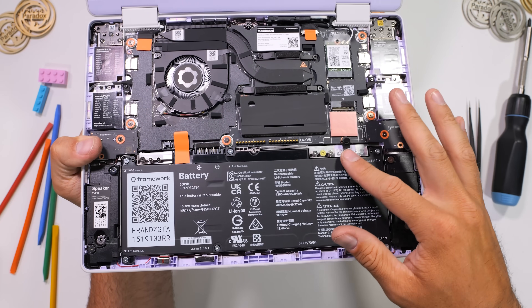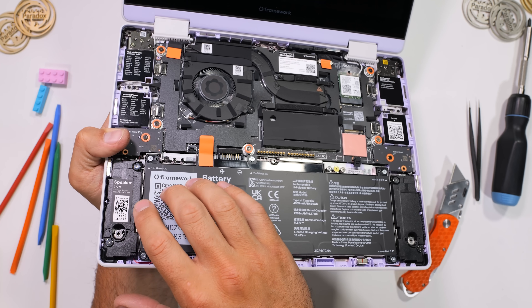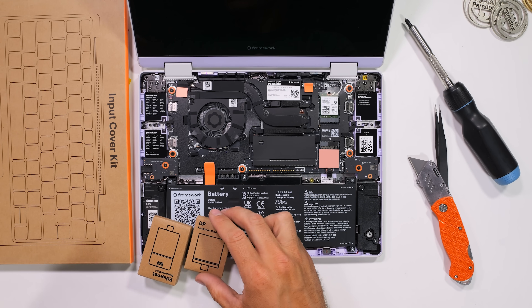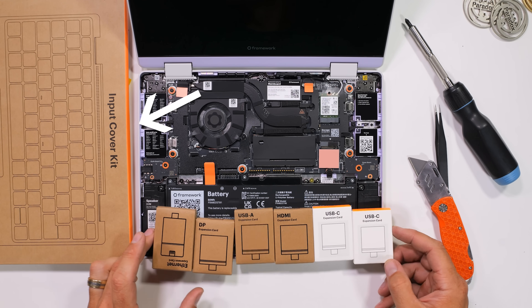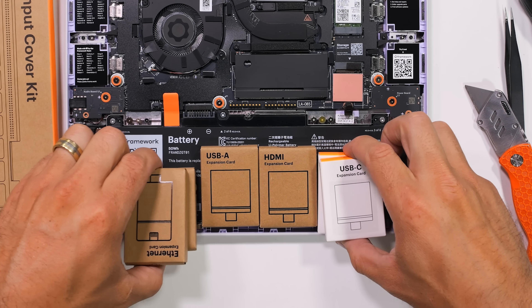I imagine I'm supposed to just slap in some RAM and an SSD at this point, but I'd rather delve a bit deeper into the Framework 12 first before turning it on for the first time. The DIY kit knocks a few hundred bucks off the cost, and there are also hot-swappable, customizable, modular ports that we'll get to in a second.